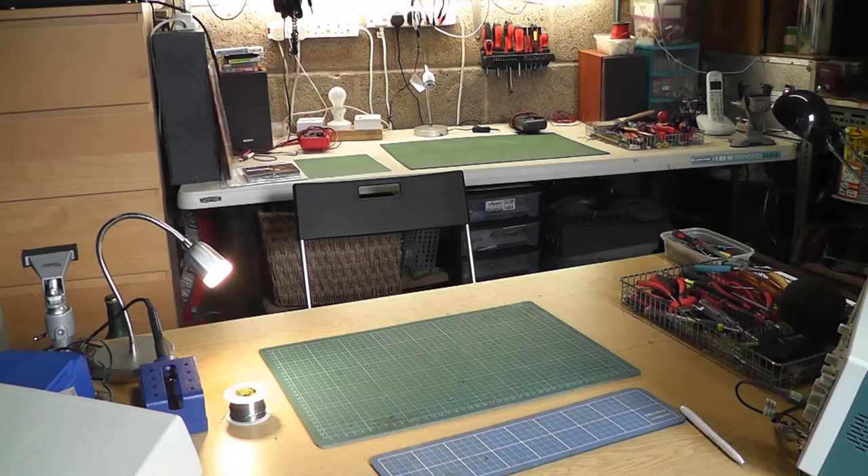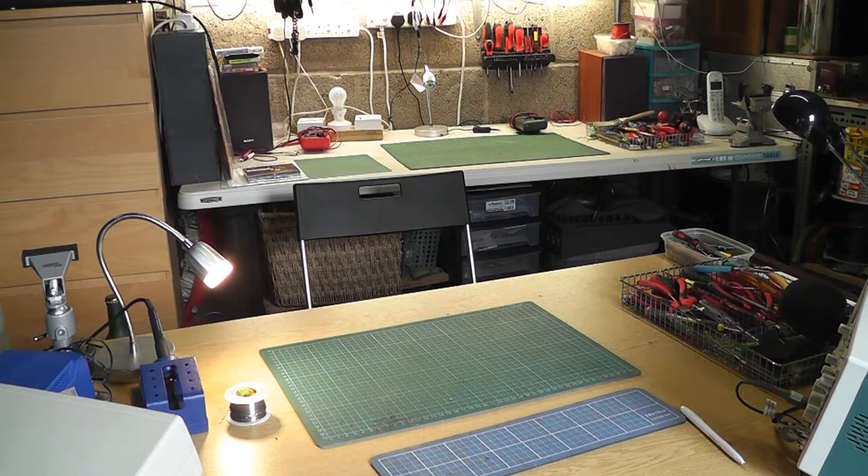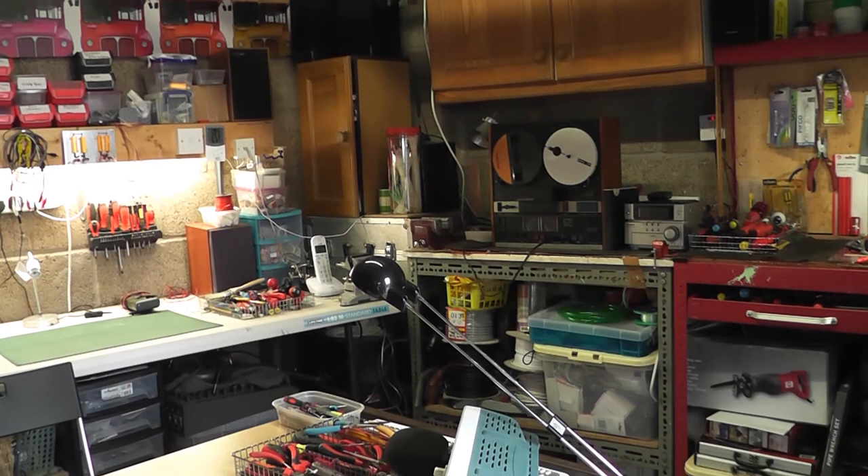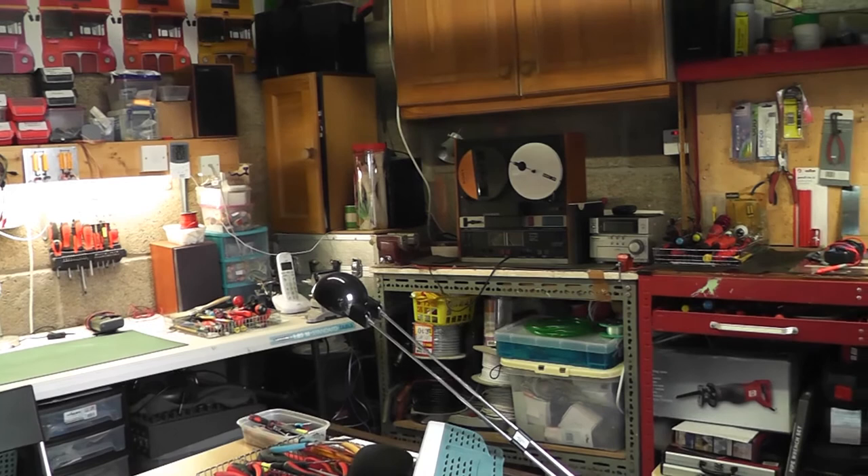There are my two main workbenches, totally deserted — one against the wall where I do smaller stuff and the one nearest to us where I do my record players and larger radios. My oscilloscope hasn't been used for ages and I don't know the last time I actually turned on my waveform generator. The last job I did was the Tambour reel-to-reel tape recorder that's still sitting there, but that's all fixed so there's nothing much to do with that.